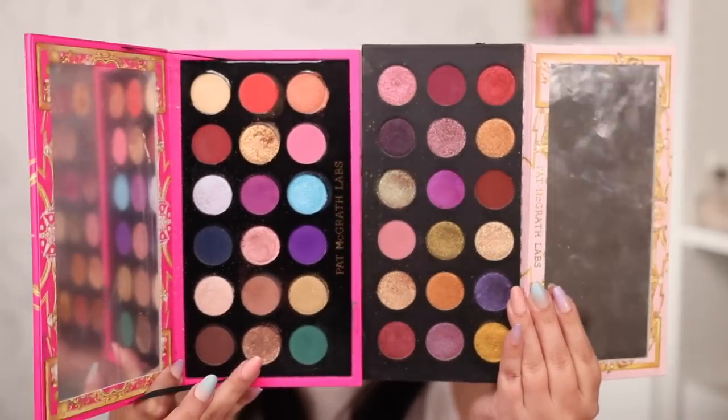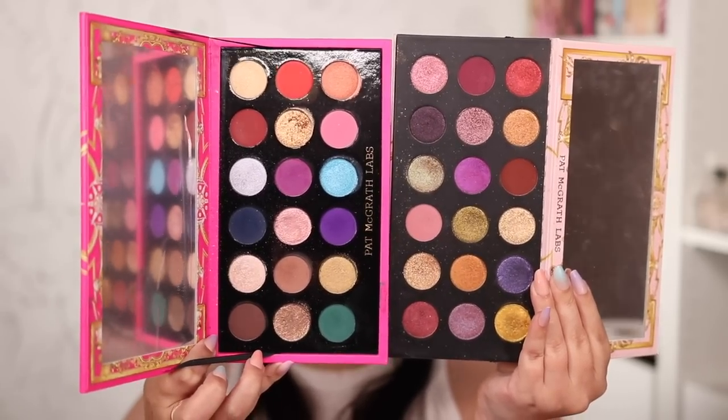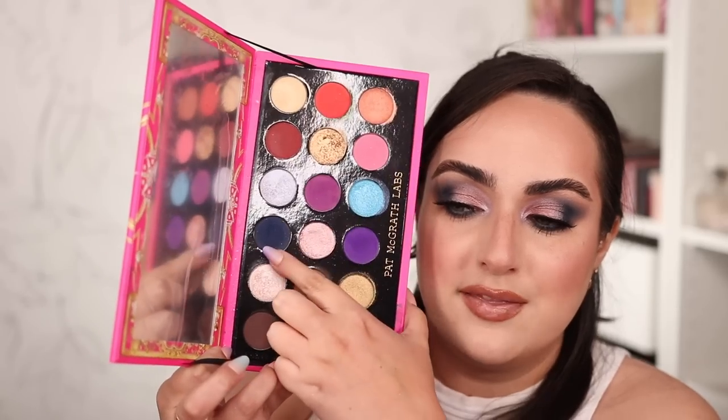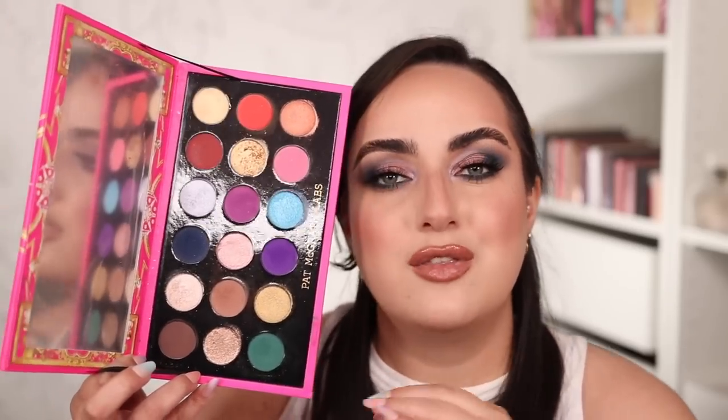Here it is in comparison to last year's palette — and last year's palette was an absolute hit for me. I really loved it, and I think I might like this year's even better. I really have been into every single look I created today, and I feel like we were asking Pat McGrath for colorful eyeshadows for such a long time. This is an innovative palette for her, and the colors perform like an absolute dream. I also wanted to show it in comparison to the first holiday palette from two years ago, which was also a beautiful palette — but again, I feel like I like this one even better.